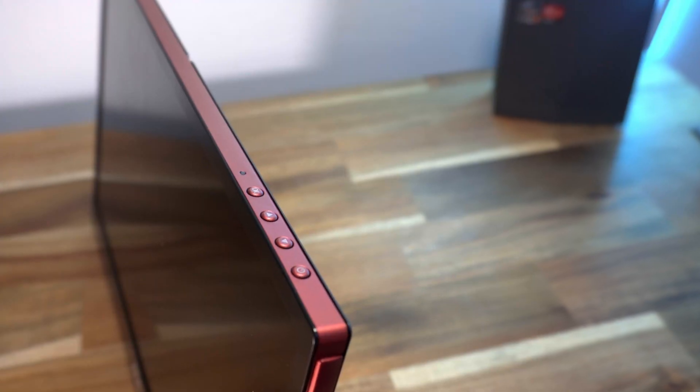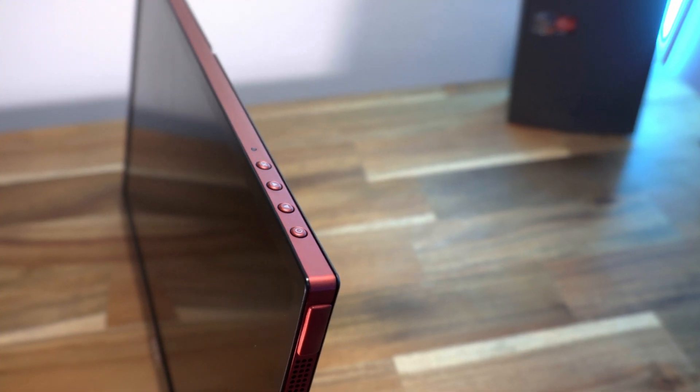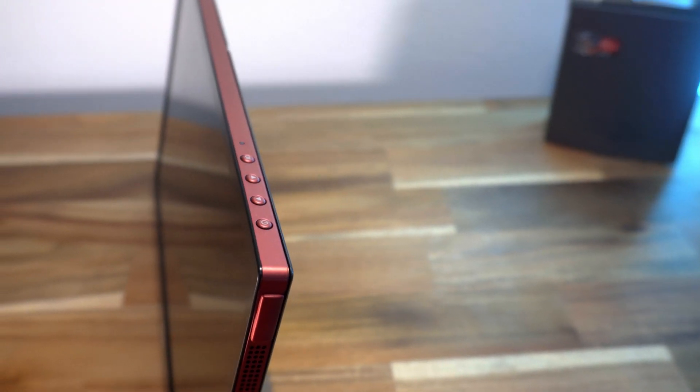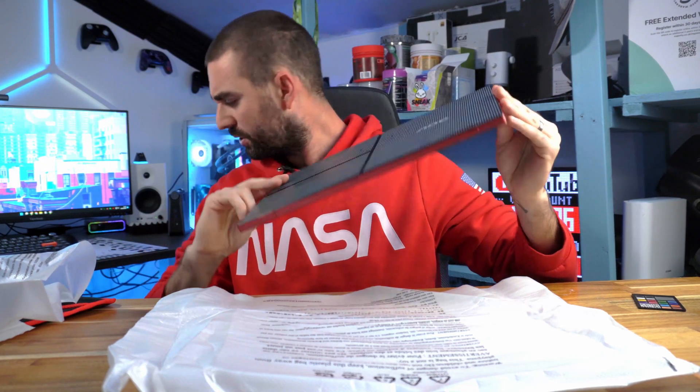On the top of the device we've got a power on/off button, up and down arrows, what looks like an OK button, and an LED status button as well. Very nice.